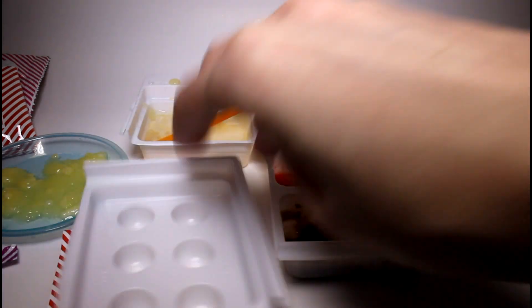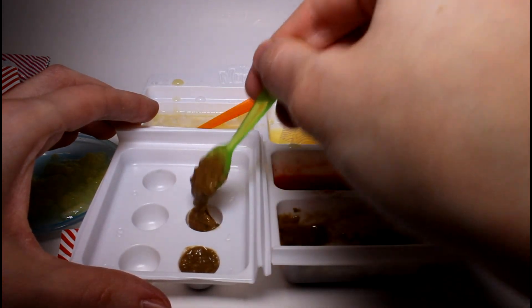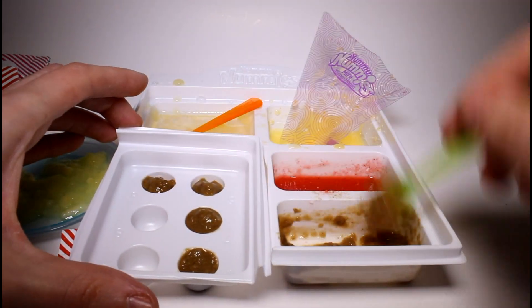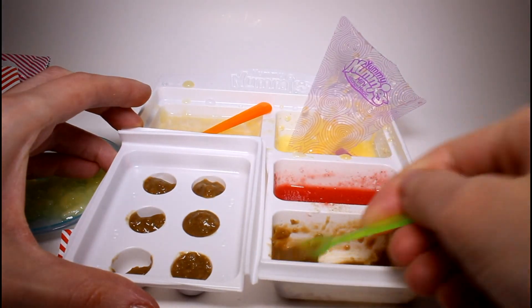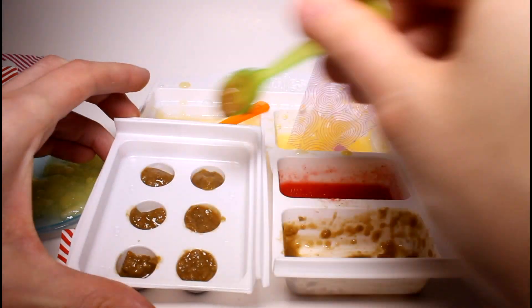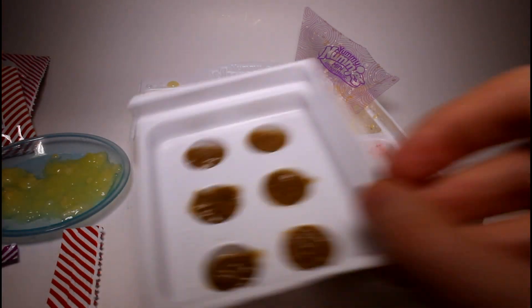Next we evenly distribute the meatball mixture into the tray and microwave it for 15 seconds. I'm bad at evenly distributing things so we might only get a couple of meatballs. I'll take a little from this one and put it over here. So we microwave this for 15 seconds and I'll be right back. This is what the meatballs look like — they're not watery anymore, yay!